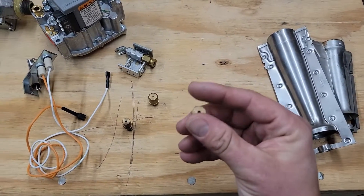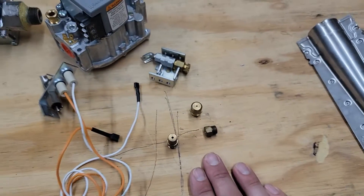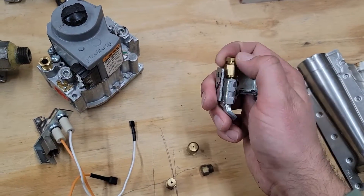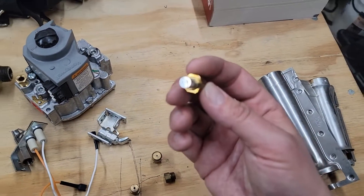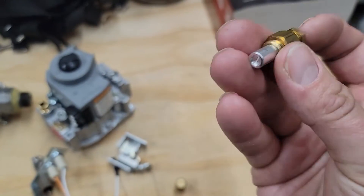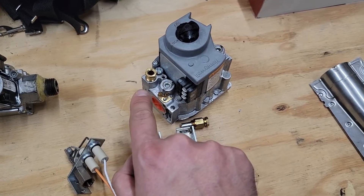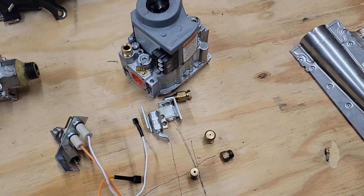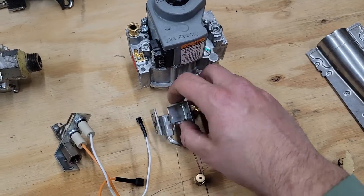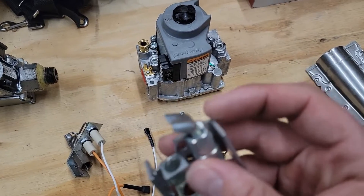Second part: orifices. You have natural gas orifices and propane orifices. Here are a few different types of orifices, and this right here is a pilot tube assembly. Inside the pilot tube assembly, you have an orifice right here. See those two little tiny holes? What can happen is those two little tiny holes can get stopped up. This is a gas valve that has a pilot tube assembly, and you'll find gas coming out of this port and going through the tube, but you will have no lighting action — no flame on the other end — because the orifice is stopped up.